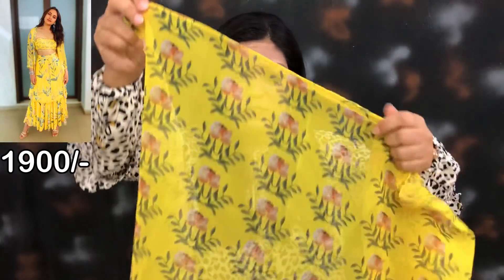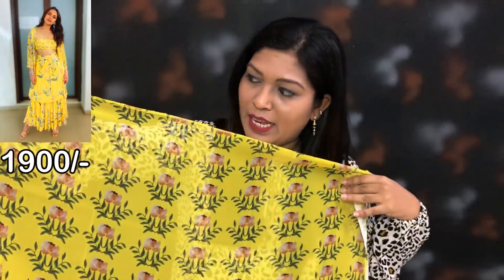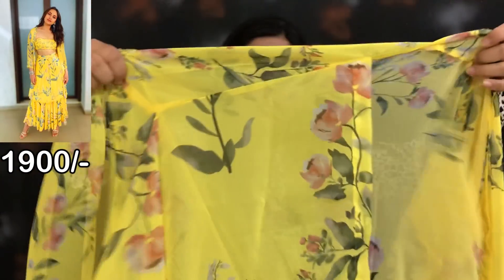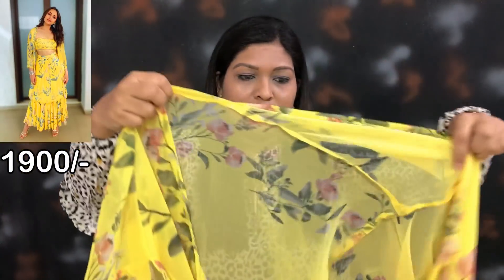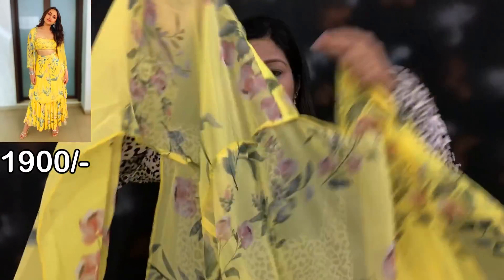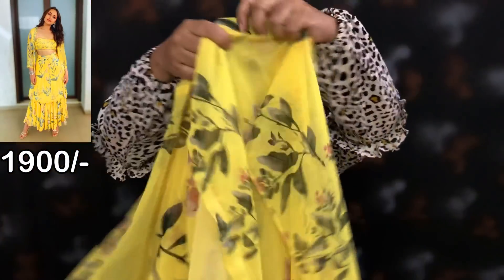This is the top fabric. This will be printed in the georgette. This is the jacket. You can see the image on the screen. This is semi-stitch. This is the sleeves.